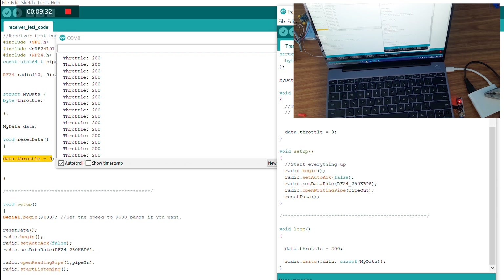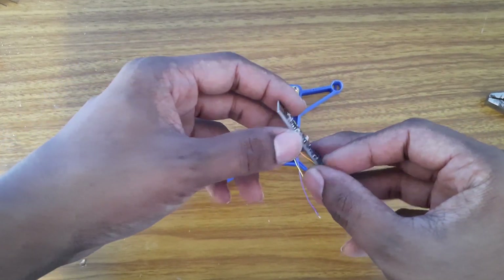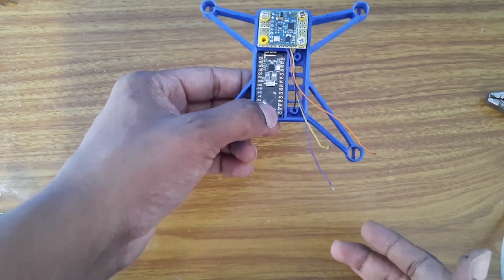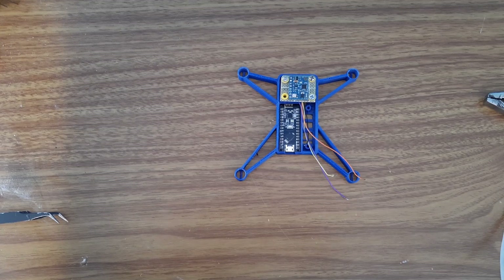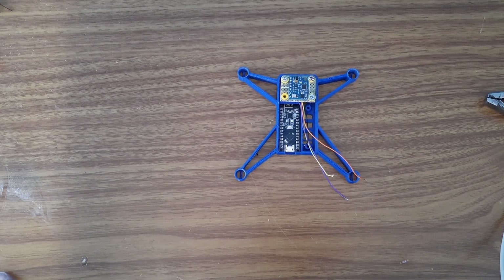A lot of you have told me the NRF is not working, so you can use this test code to verify your transmitter and receiver are working fine before making any connections to your drone or another project. This test code is very important. Now that we know the NRF is working and we are receiving data, we can put it in place. Before installing it we need to make the connections, which I will cover in my next video on Tuesday. Hopefully in two more videos the drone project will be completed.